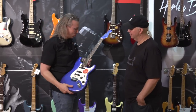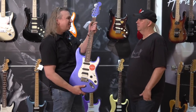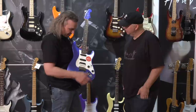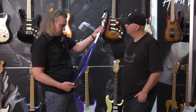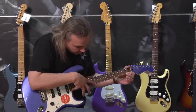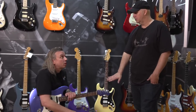Moving to guitar two, the Contemporary: it looks really light, super cool with a matching headstock, single-single-hum configuration, and just two knobs which simplifies things. The weight is good, the neck is very similar — small, slightly bigger but with the same satin feel on the back. Similar string spacing with lots of room. The two-point trem looks cool and modern. Checking the neck relief, this one has a little more relief than the first.